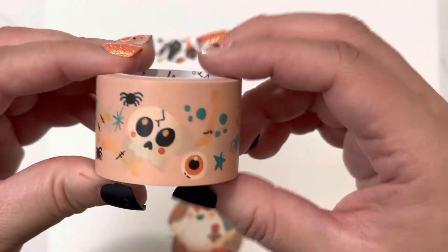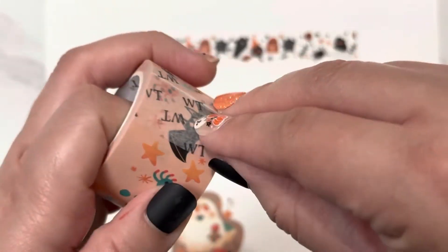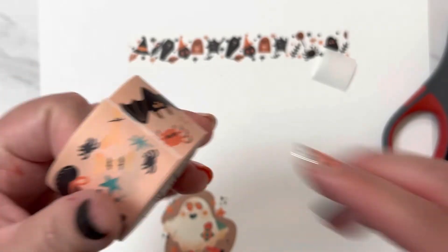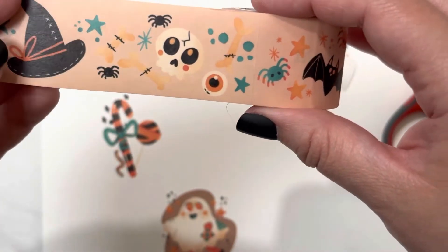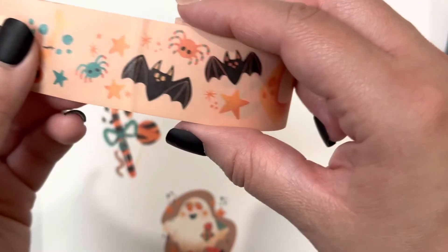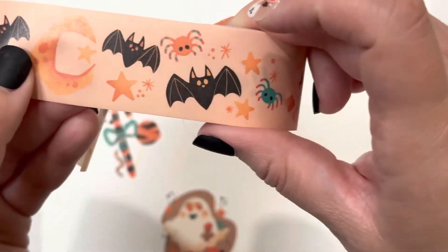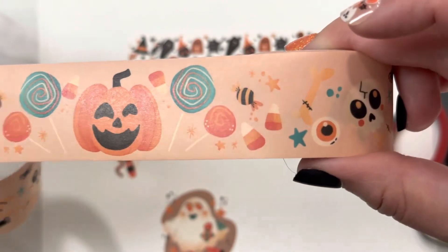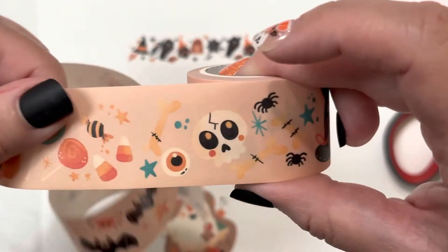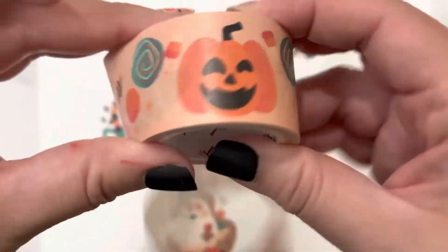My last one has a little peachy background and I'm going to go ahead and open it up. There are some little spiders, a witch's hat, skull, eyeballs, more bats. That's a cute little scene — a little moon, bats with spiders and Halloween candy, pumpkin, a little jack-o-lantern, candy corns and skulls. Yeah, so that's cute. And this one's pretty wide.